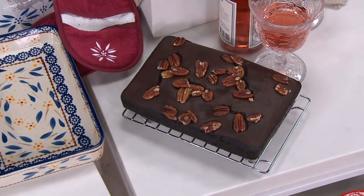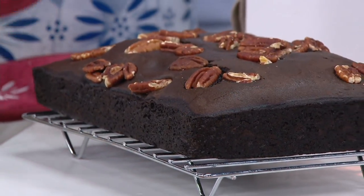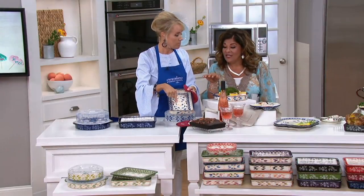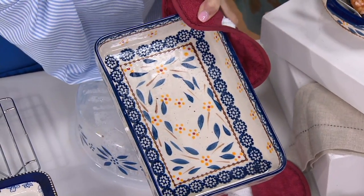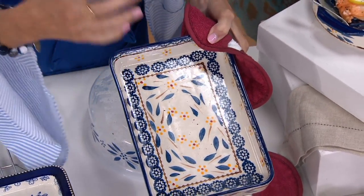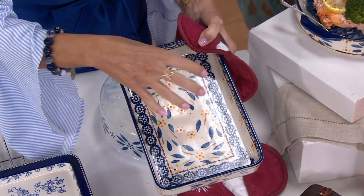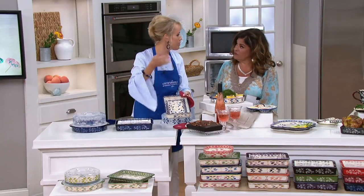Why didn't it stick? Why is that cook so perfect? See how perfectly that's been cooked? This is what you're going to get from stoneware — it's what our grandmothers used. Stoneware has been around for centuries. It's naturally nonstick; it keeps hot foods hot, cold foods cold. You're going to get that quick release. What we've done at Temptations is we've made it beautiful because we put color and pattern on something that used to just be boring and white.